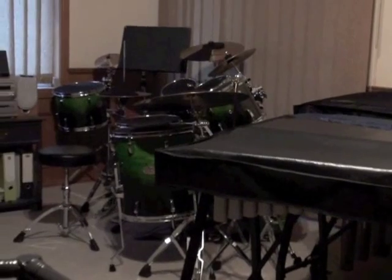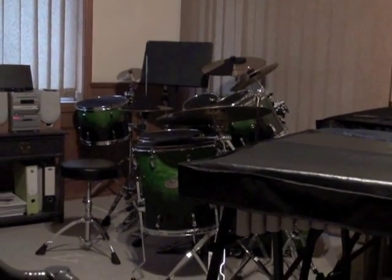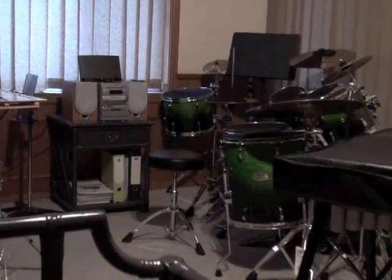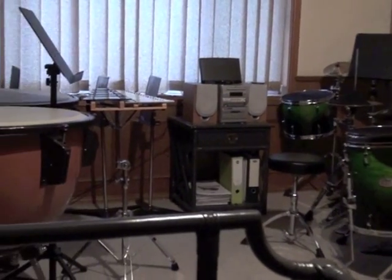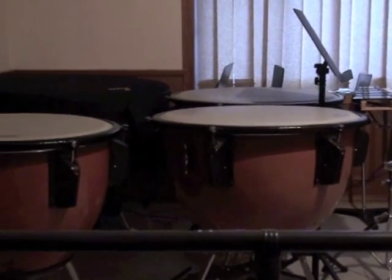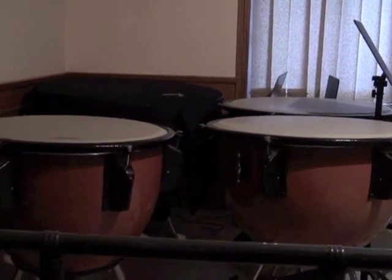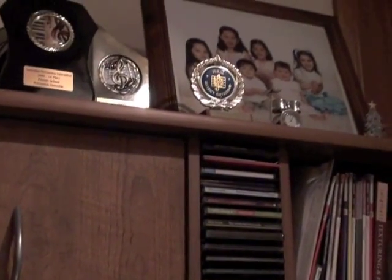Behind that in green is my favorite drum kit and it's got five toms. Next to that is a stereo, a pile of music stands, a glockenspiel, and when you look at those big four things, the last one's still got a cover on it — they're called timpani. Over here is my desk with a bunch of trophies and some photographs.